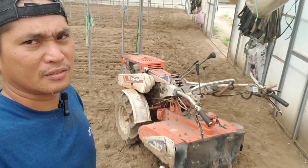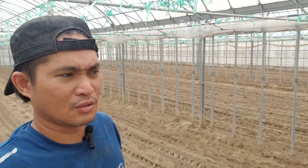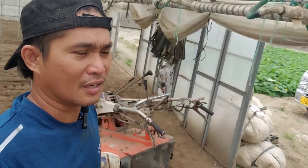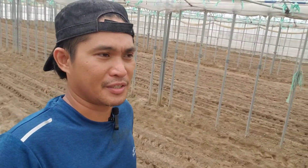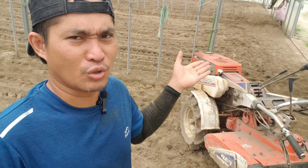Ito yung gagamitin natin — ito yung hand tractor. Kasi pag malaking tractor gagamitin natin dito sa loob, hindi po kakasya dyan sa ating daan. So, ayan, ito ang gagamitin natin.